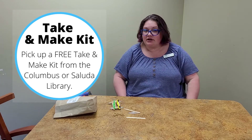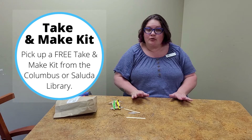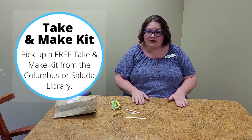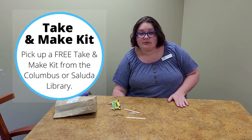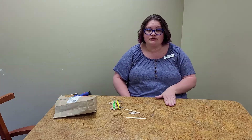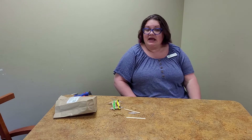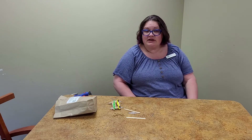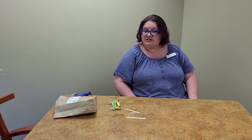Before we get started, I wanted to let you know this is the last Thursday in May. We're going to be taking a little break from our take-and-make bags and our videos while we get ready for the summer learning program. The summer learning program will start on June 14th, the week after school is out for Polk County Public Schools, and every Monday we are going to have a teen mug cooking video.